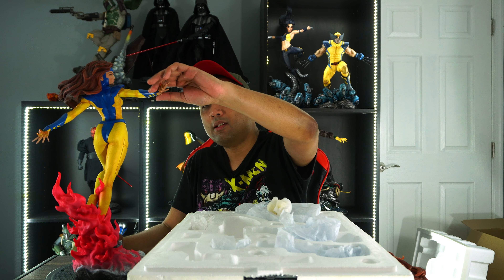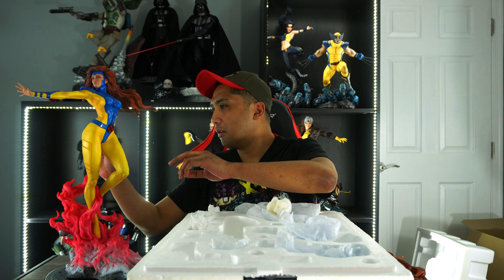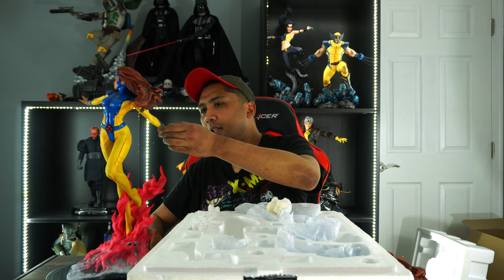Alright — bam! The left hand doesn't key in as quickly as the exclusive hand, but it looks fine. Wow, guys, Sideshow is seriously killing it with this X-Men line. Holy damn, this looks so good, guys. I am so glad I picked her up.